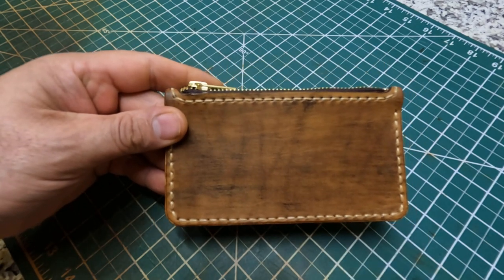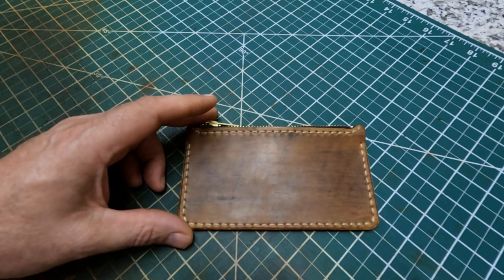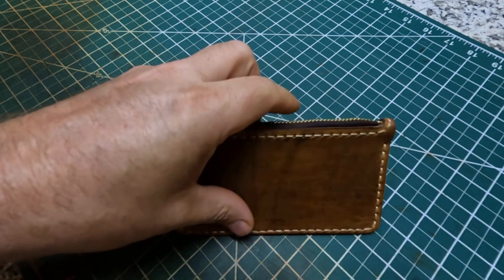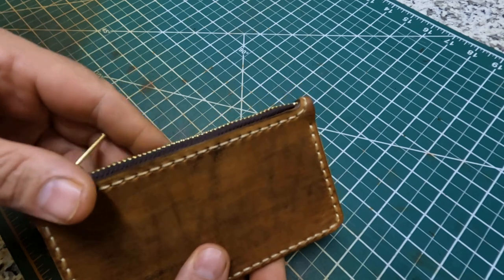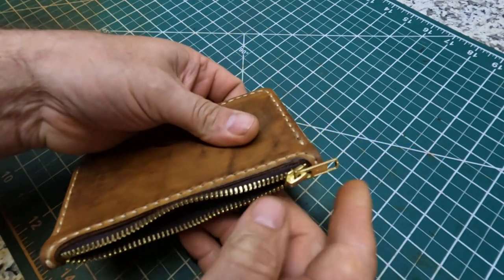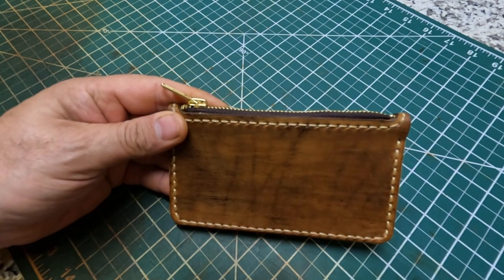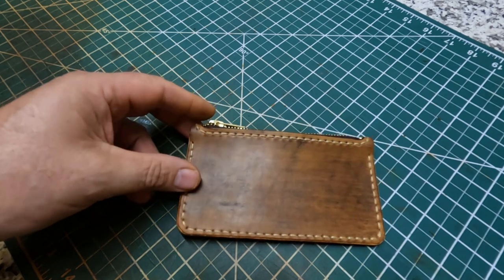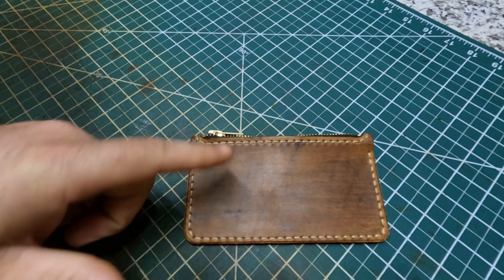Happy with the way it turned out. I've ordered some more four to five ounce vegetable tanned leather to make more, because this six to seven ounce makes it a little bit stiffer when you open it. But it's definitely good and heavy-duty. This could be used as a wallet — somebody could throw cash in there, and it fits perfectly down into your back pocket. The intent was making something like a coin pouch for a woman.